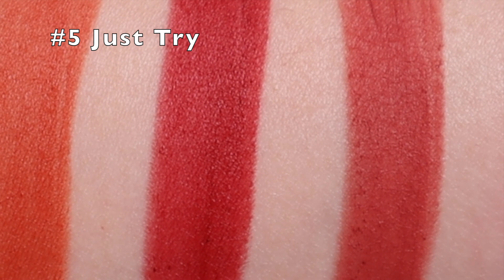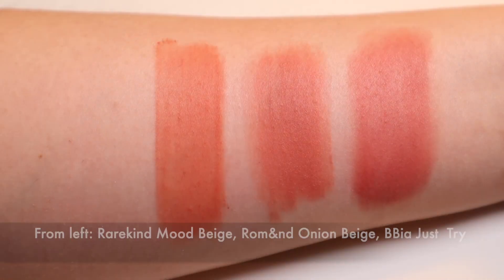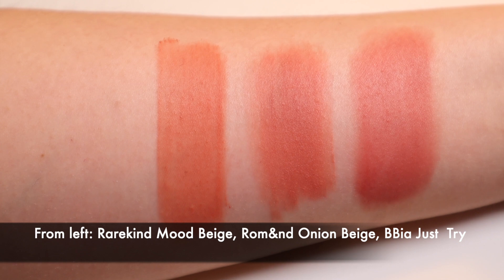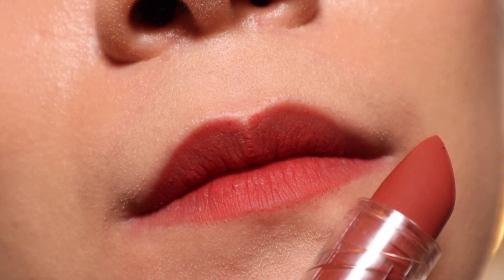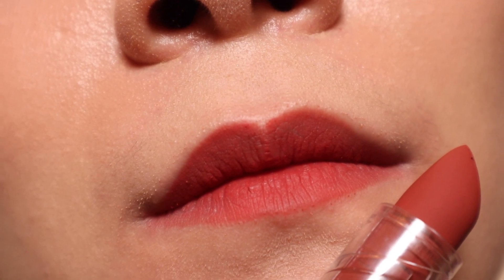Number five, Just Try is a warm dry rose that is slightly orange. This is more rosy than the Rare Kind Mood Beige and not as bright as Rum & Onion Beige. If you've always thought that dry rose lip colors are too cool toned for you, this might be more your speed.